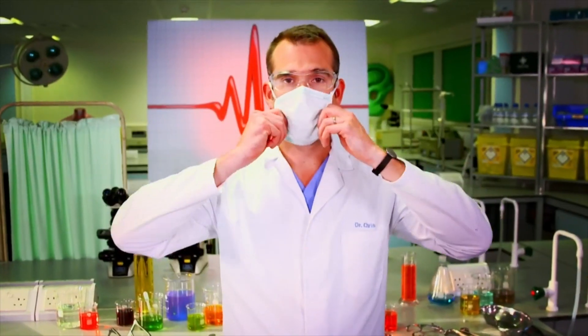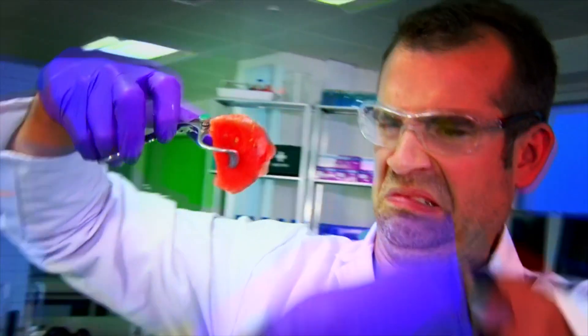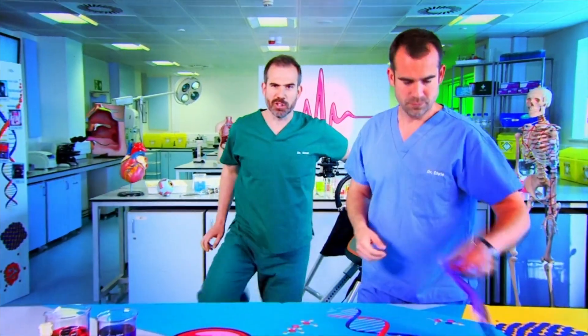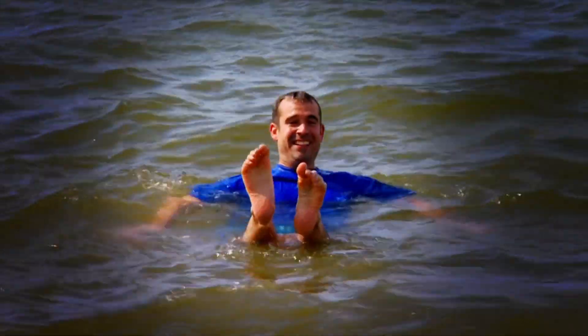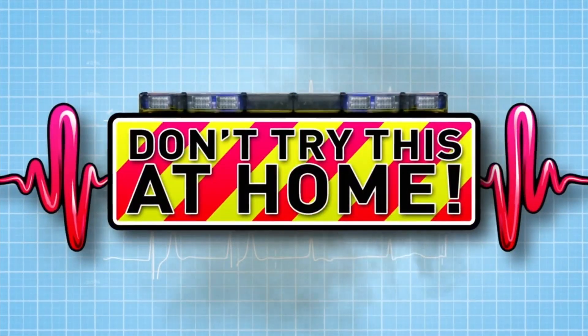And now to our lab. It's time for some big body experiments — some of them gory, this is not for the squeamish, some extreme. It's freezing! We're ready. Are you? Just don't try anything you see here at home.